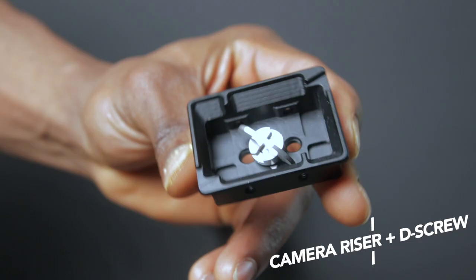Mounting your camera on a new DJI RSC 2 is a lot easier than it used to be on the old DJI Ronin SC, so that's a big plus as an upgrade. They've now added these new D screws that make it completely tool-free to set up the Ronin SC 2, and I'm going to show you guys how to do that in this video.